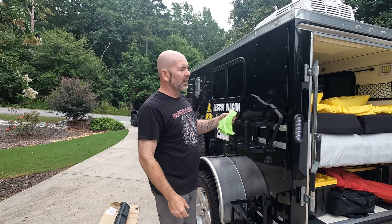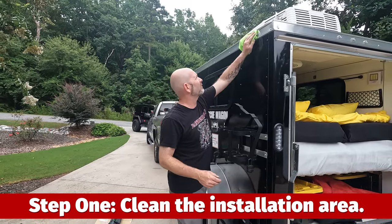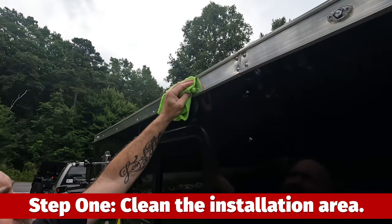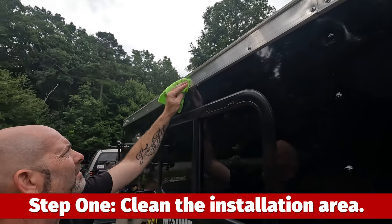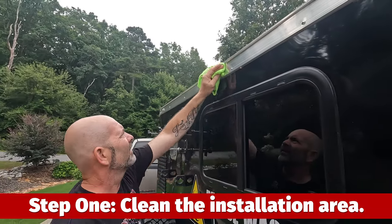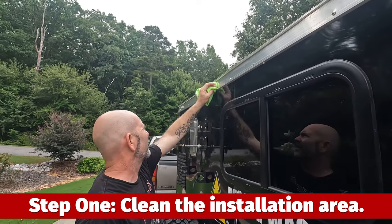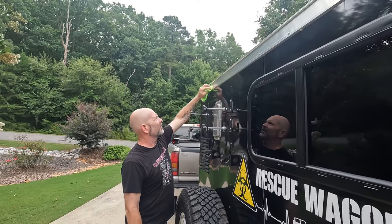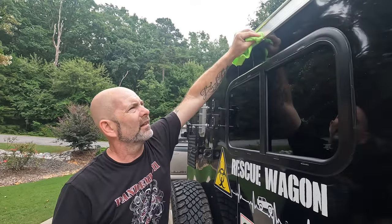First thing I'm gonna do is clean up this area right up here with alcohol, just because I'm gonna be putting butyl tape in here and I just want to have a fairly clean surface that it can stick to. I use the 91% alcohol, which is a little bit more potent and cleans a little better than the normal rubbing alcohol.